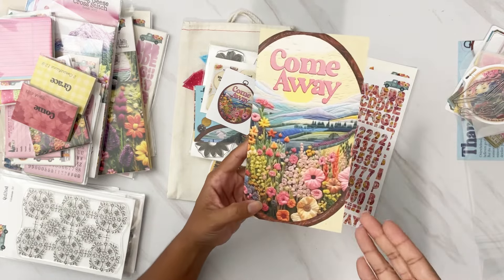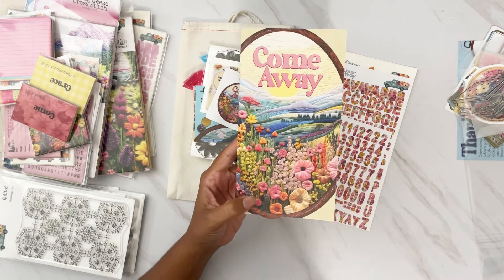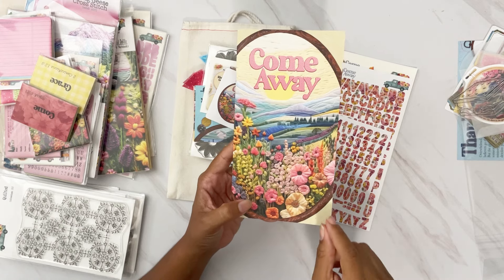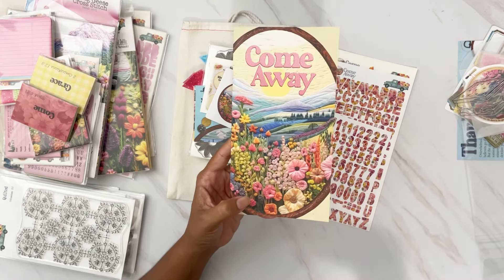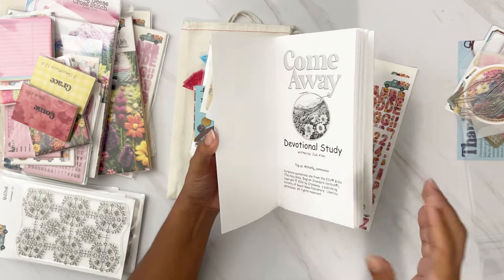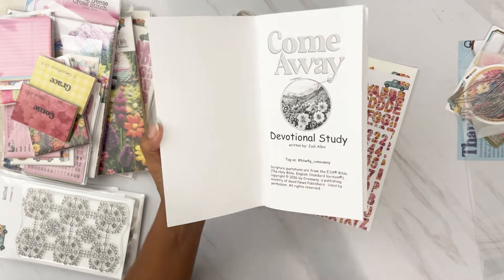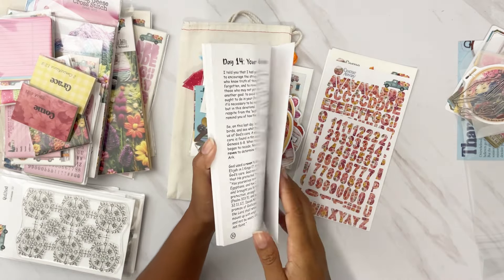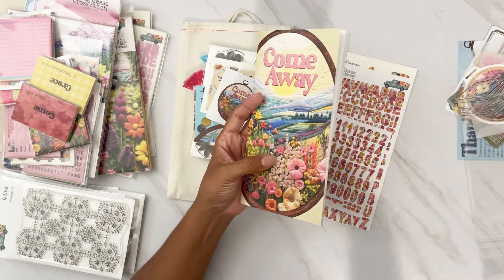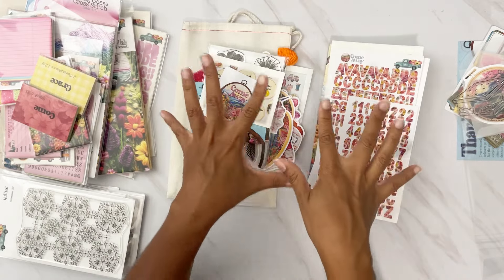The heart of everything is right here — 'Come Away' is going to be a beautiful devotional. It's so timely; I don't know about you but I have been go-go-go, and I think this is a season where God really wants me to rest. A lot of girls on the team are saying the same thing. 'Come Away' is an invitation to come away with Jesus. This devotional is written by Judy Allen and you have the hashtag in the front. You have 14 days of devotional and you can journal however you want — a couple of days at a time, every other day, whatever fits your schedule.